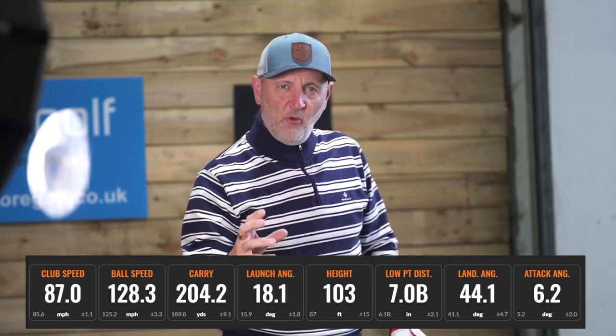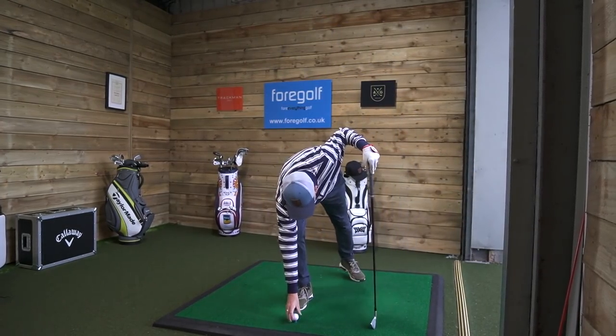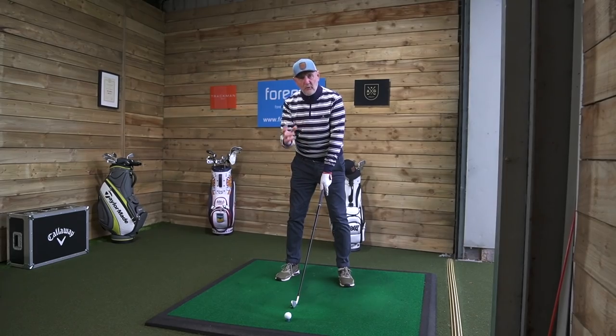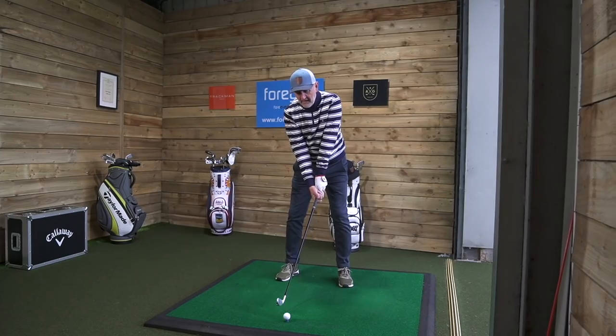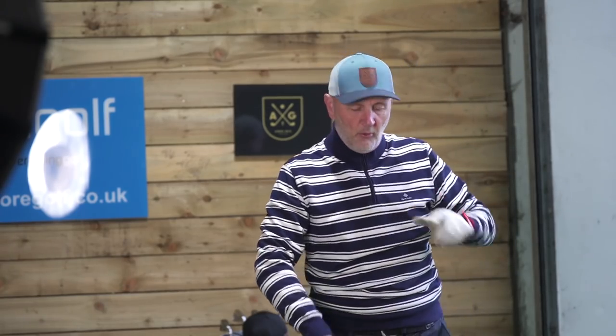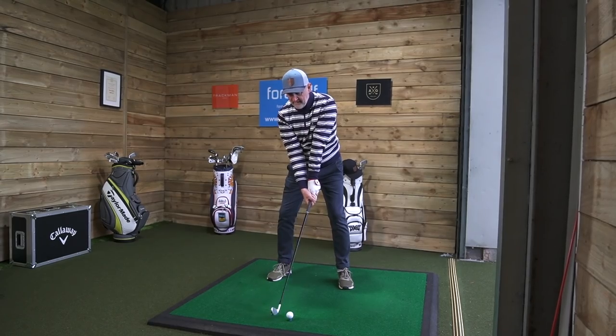Those are numbers that shocked me — I'm not associating a two iron with those kind of numbers. I've now hit eight to ten balls with similar numbers and good consistency. The other interesting thing is how it sounds and feels. With this forged hollow body it's similar to what you get from the regular P790 — there's a little bit of a click but it's more than acceptable. If you can hit one of these pure, it's a great feeling. The biggest shock is how can this thing be launching at 18 degrees and carrying 204 yards?